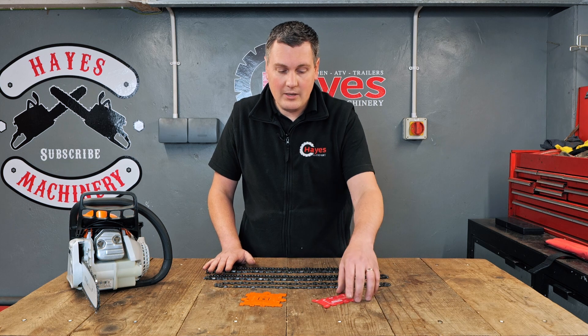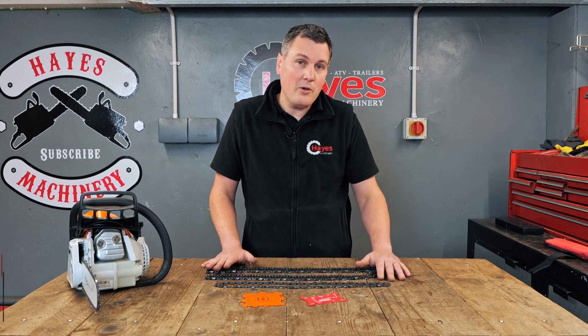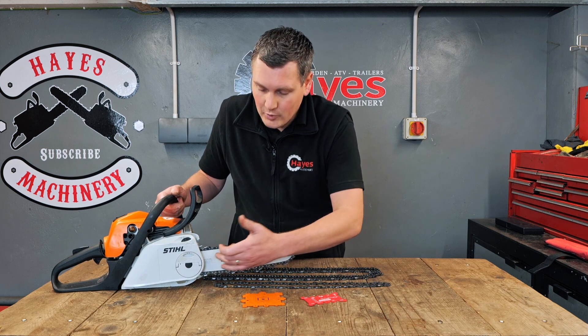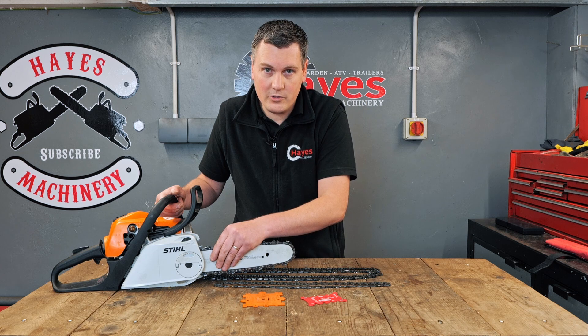The tools we'll be using are the option of either an Oregon tool or a steel tool. Both of them are available on our website. The easiest way to find your chain, if it's still legible, is on the side of your bar. You'll actually have inscribed on your bar the actual detail of the chain you require for your saw.